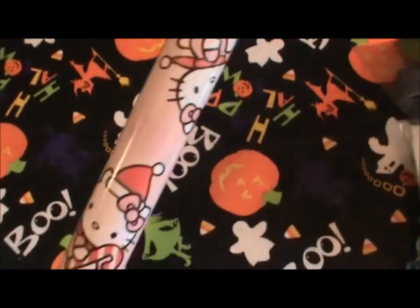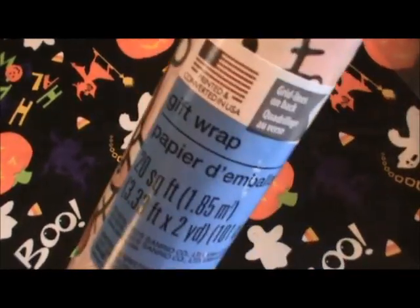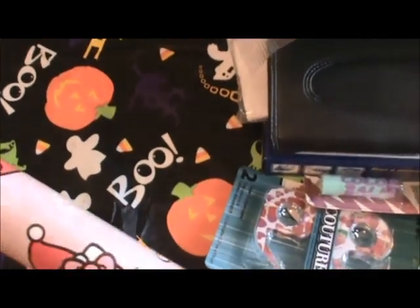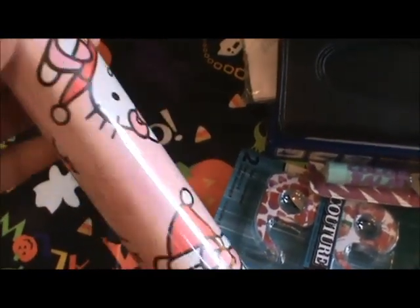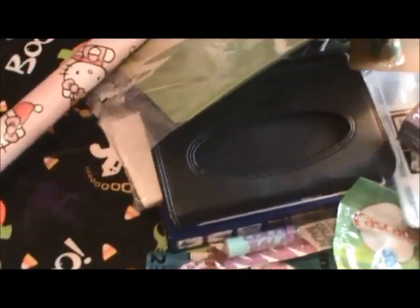And last but not least, I got this Hello Kitty Christmas wrapping paper — it's kind of hard to see but it's Hello Kitty Christmas and it is 20 feet. I mean, that's a killer price. Even if you go and get the clearance wrapping paper at the end of the season, you're lucky if you can get it for 50 cents. So I thought that was a pretty good price and I picked it up because I love me some Hello Kitty. But that is everything in my haul, guys. I hope you enjoyed this video. Thanks so much for watching and I will see you guys next time. Bye.